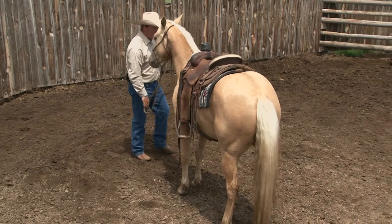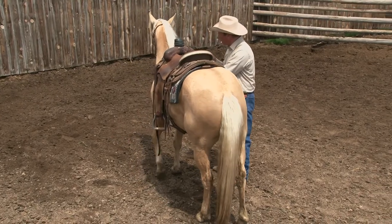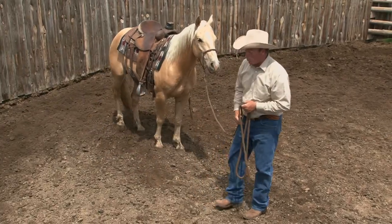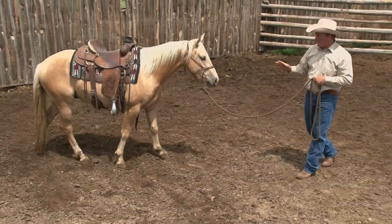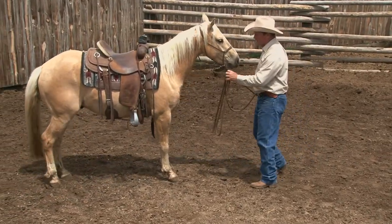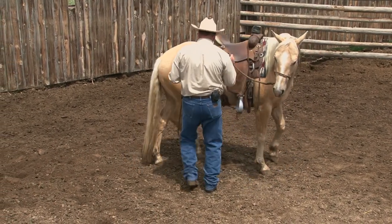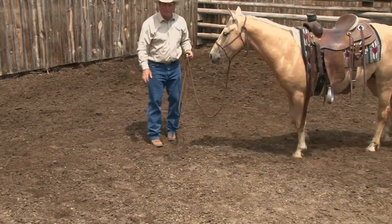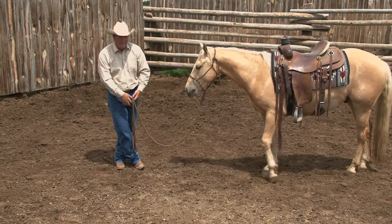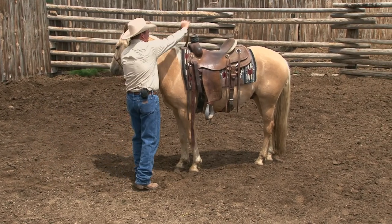The very first time I put my foot in the saddle, I want to know that when I pick up on that halter and lead rope and bend his nose, he knows how to move his hind end away. Because that's the emergency brakes. The hind end is the engine room and I want to be able to shut it off. When he steps his outside hind leg in front of his inside hind leg, his legs are kind of tied in a knot, so he can't blow up and take off. I want that done before I ever think about getting on his back.